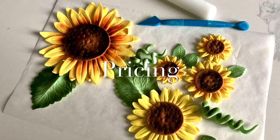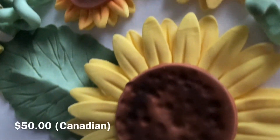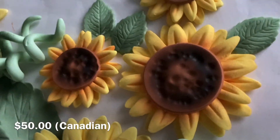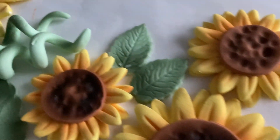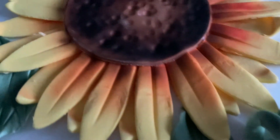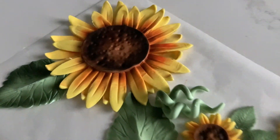Let's get into the pricing of these. This can be a little bit tricky because you are just selling the topper and not a cake as a whole. What I would charge for this is $50. The amount of fondant used is probably around $20 alone, and then all of the work was pretty quick, but you do have to have an airbrush machine and all those other tools to create this.